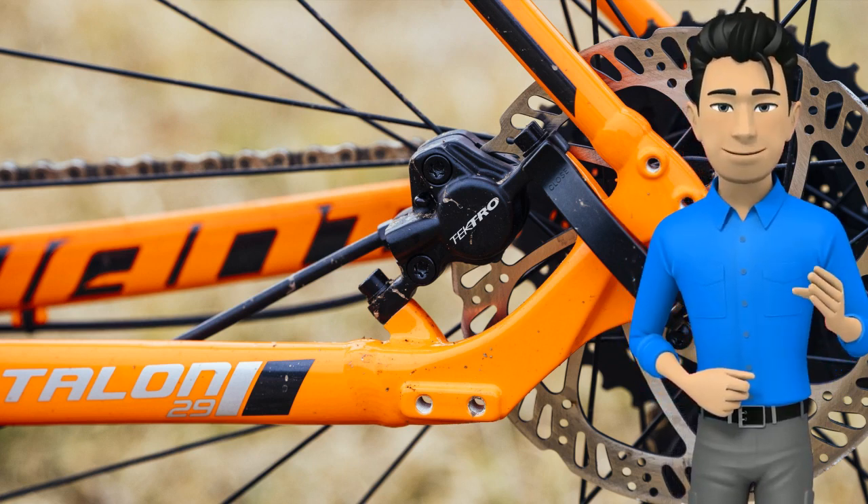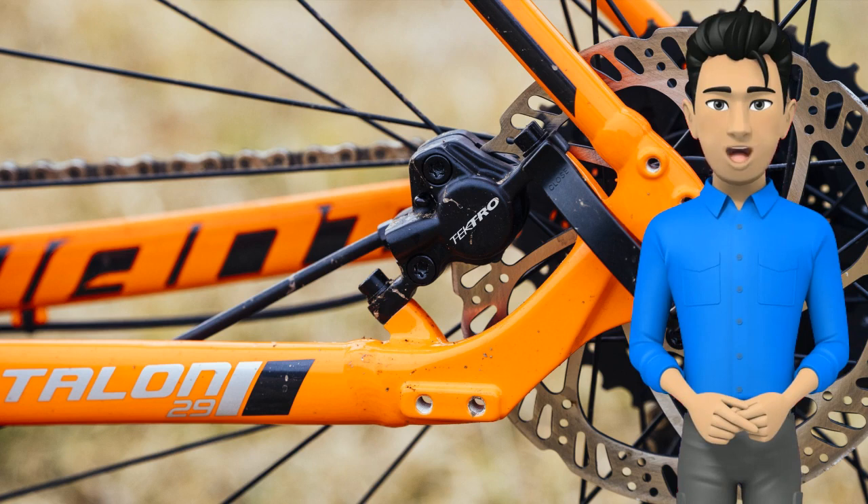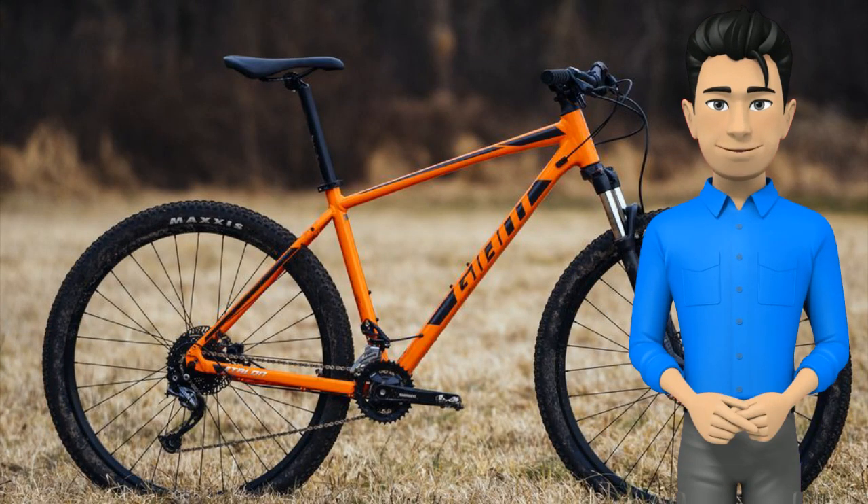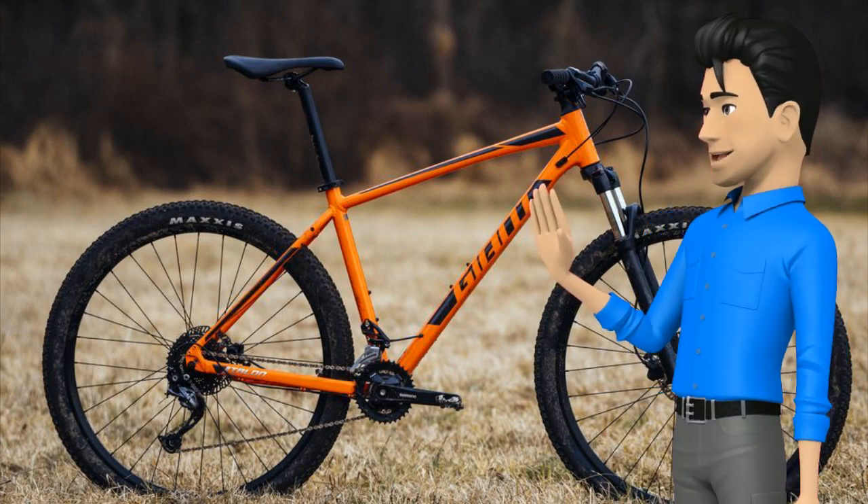But it's one of the best bikes you'll find that can seamlessly transition between rugged commuter, weekend fitness bike, and entry-level racing bike. If the price is in your budget and you're feeling dirt curious, this bike is a great ticket to a lifetime of off-road adventures.